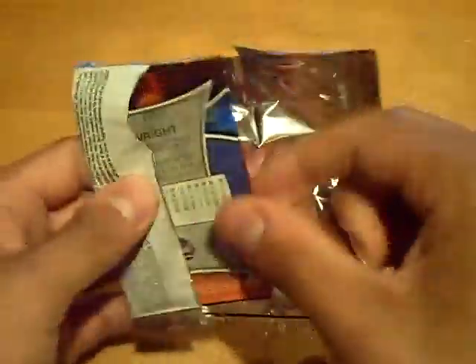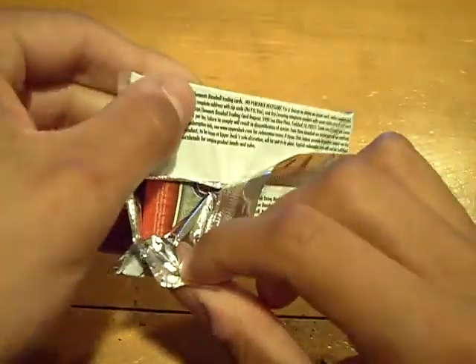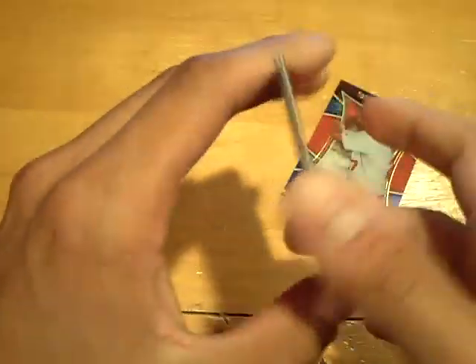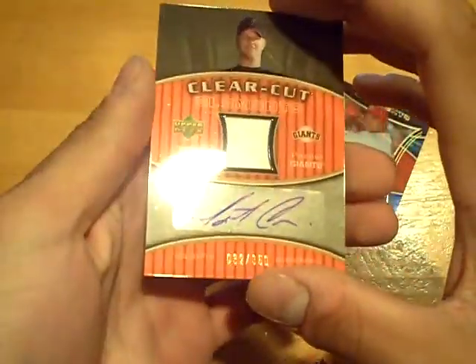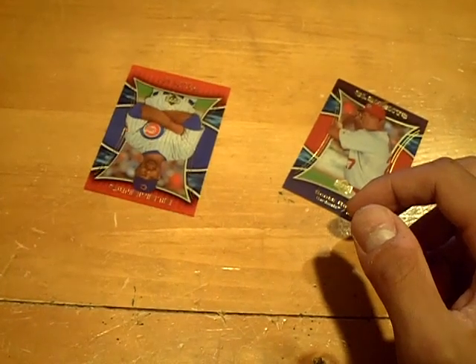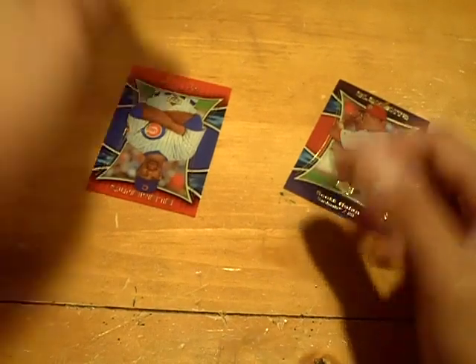I'm not going to peek. The card is the middle card. I thought it was Lincecum — still nice though. Numbered at 350 for the Giants, jersey autograph of Matt Cain. I thought it was Lincecum but still a really nice looking card. Matt Cain autograph — I saw the Giants logo. But Matt Cain is a really good pitcher, really solid hit.